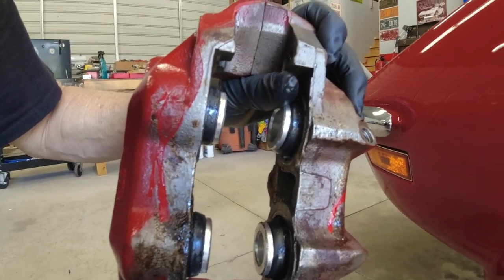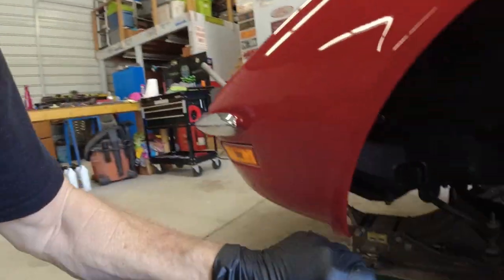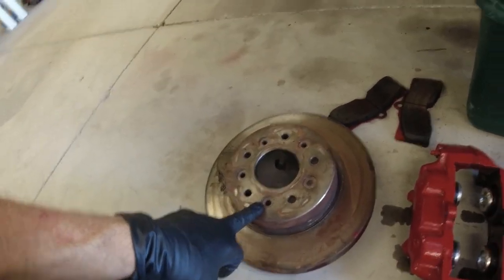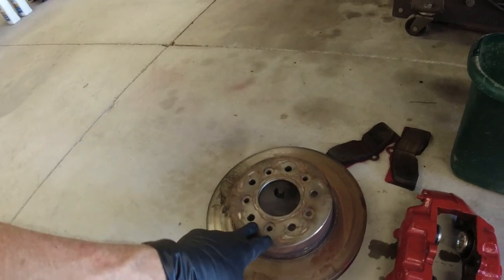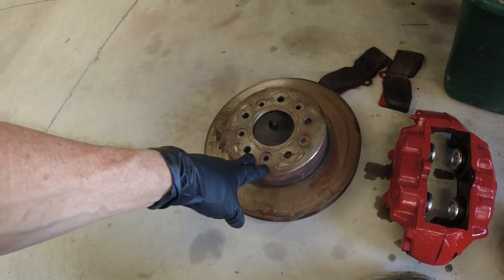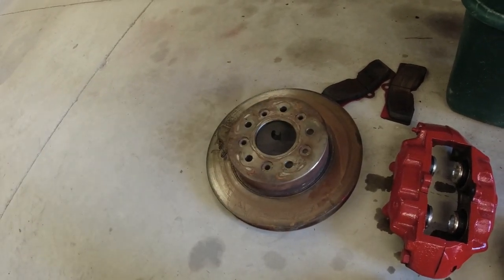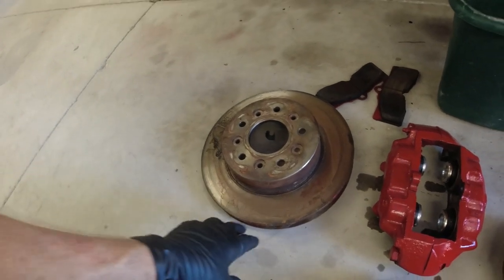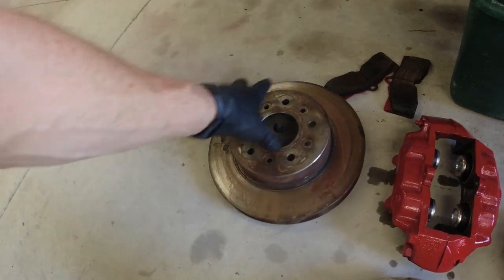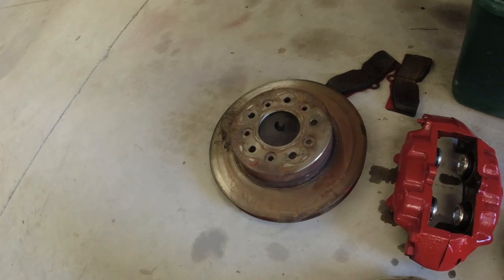I figured while I was going down this far, I'd go ahead and pull the wheel hubs off because I don't know what the bearings look like. I got the caliper off and the rotor off — luckily these have been replaced, so the rivets have been drilled out already. The rotors are like new, just rusty from sitting, so I'm going to clean those up and paint all of the non-contact surfaces so they don't get rusty again.